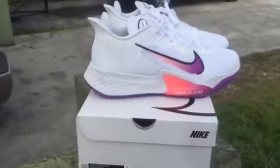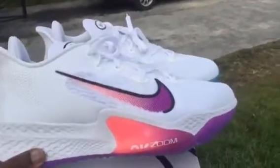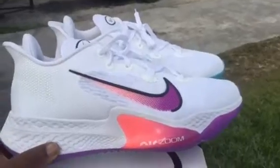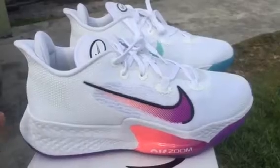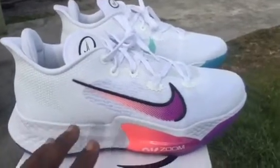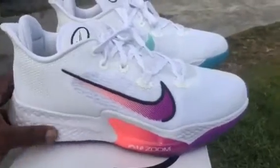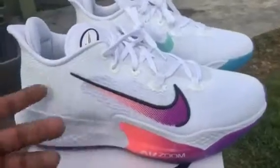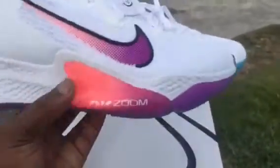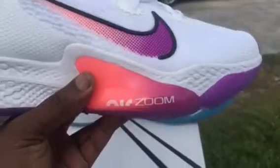I usually don't do all-white shoes like that, but whatever. As far as cushion, they're not bad. I'm not actually hooping in them, I'm doing these casually, but they're cushioned pretty well. For $180 retail you could probably get something better if you're just going for casual — you could get some React Elements or something. I was just curious with this particular shoe and the colorway is what got me. The zoom pods — I really couldn't feel them.